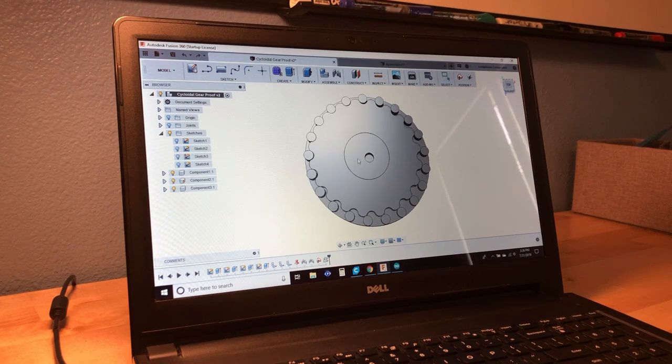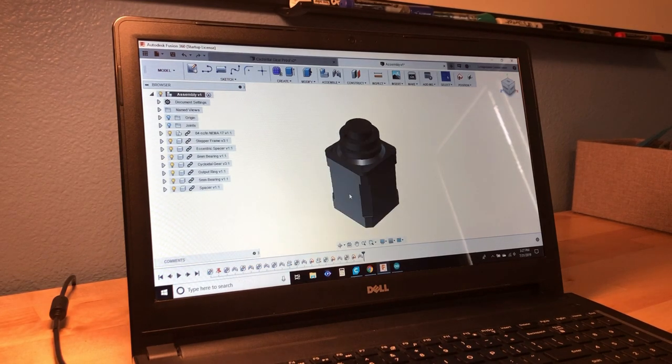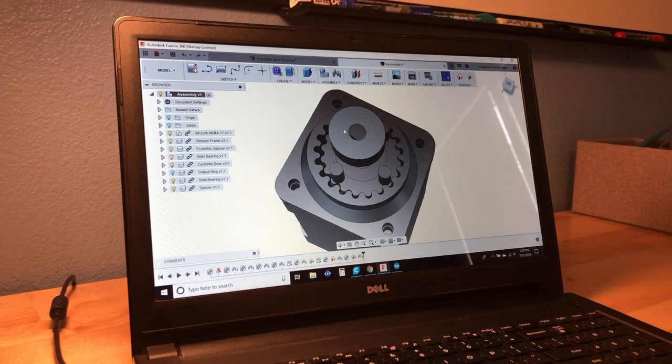But I was very happy with this design — it looks beautiful, and it is nearly perfect. So I wanted to make it a reality and see if I can make this work in real life. So I created another design based off the first one, meant to fit onto a NEMA 17 stepper motor. It has the exact same internal gear profile, except on the outside, instead of 21 pins, it's a 21 tooth gear.